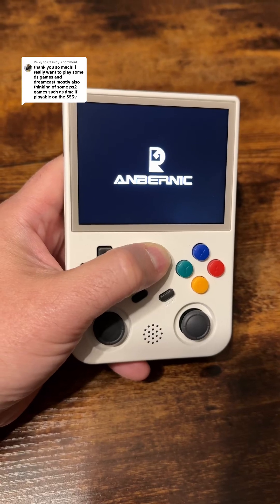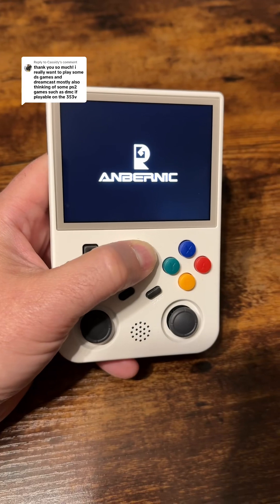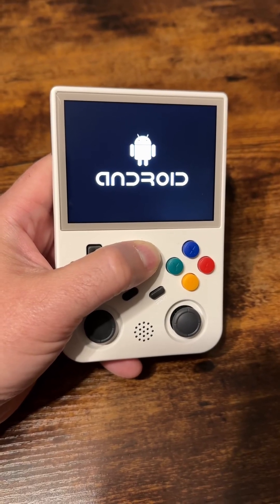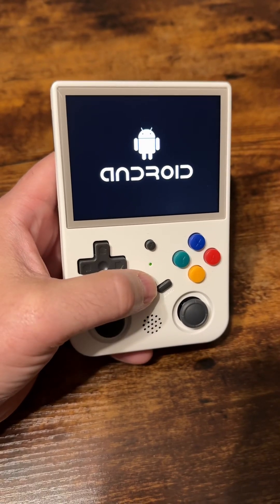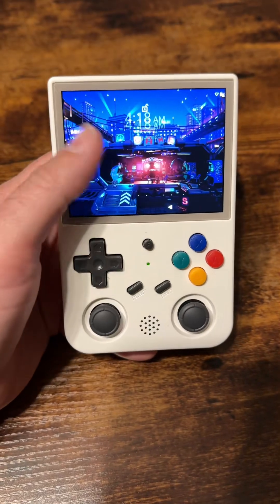So aside from the PS2 games, this one's great. All you have to do is when you turn it on, hold down the F button — it's going to boot up into AmberElec, then it will switch over to Android. This is actually how we can turn the RG353V into a touchscreen emulation device.